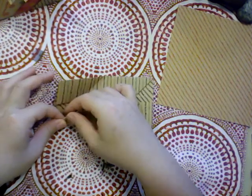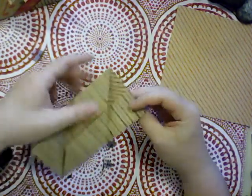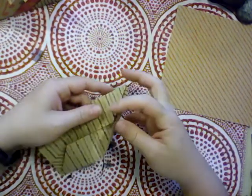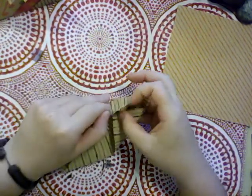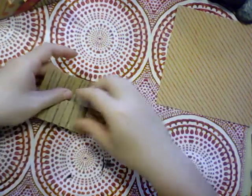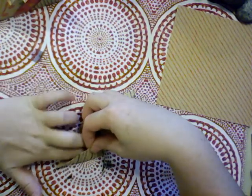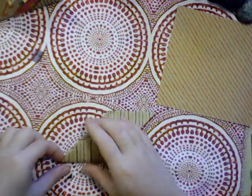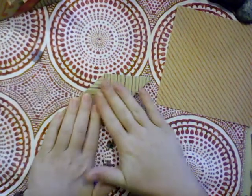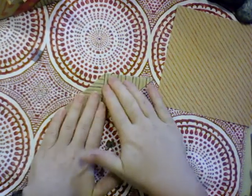Then we're going to take the larger triangle opposite that and tuck it underneath that same place — all the way under there. Make sure everything just lies down flat and even.